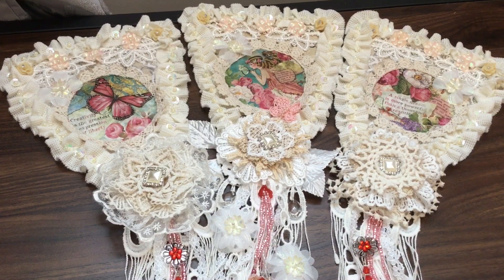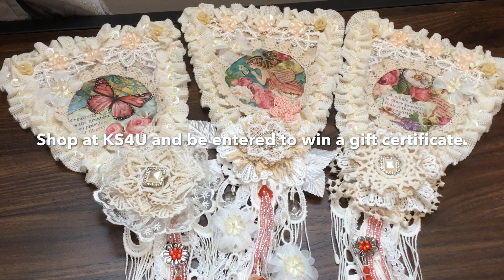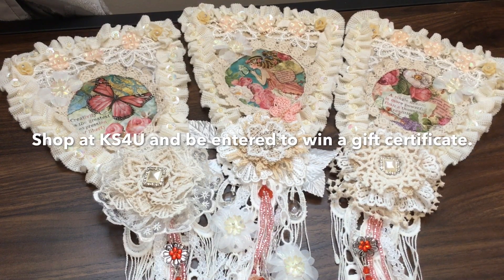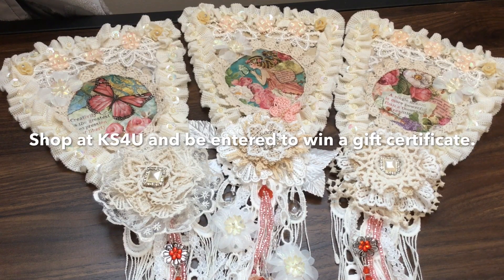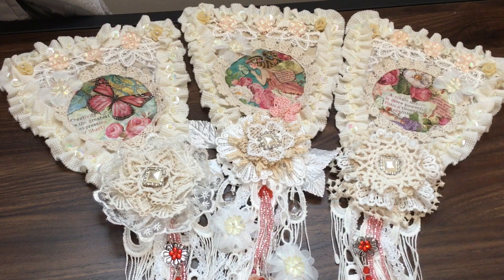I also want to remind you that Craft Supplies for You is still having their customer appreciation this month until May 31st. With every $25 purchase you make, your name will be entered in a draw to win one of two gift certificates — one for $30 and one for $40 — so it's a good opportunity to go shopping and get your name entered to possibly win.